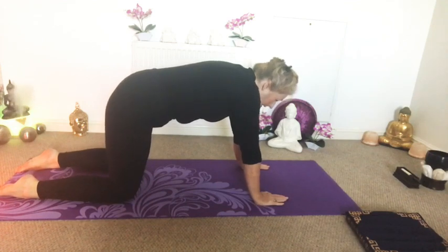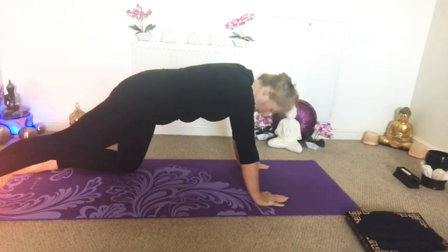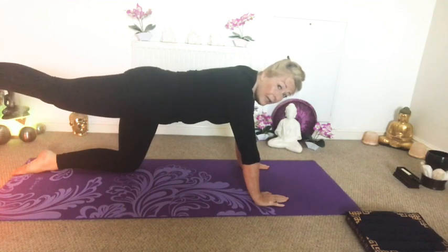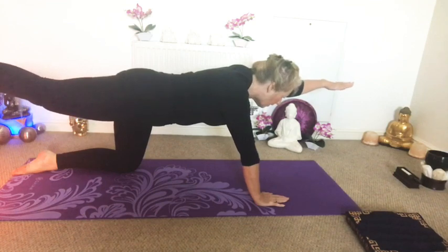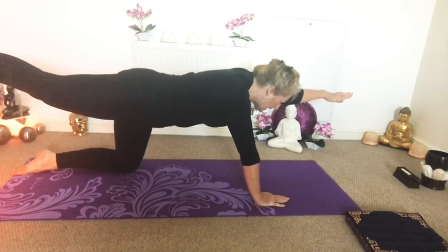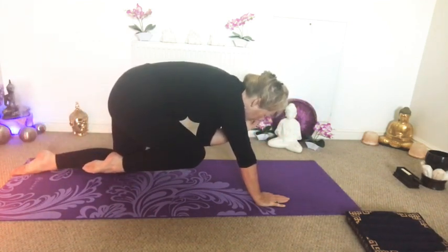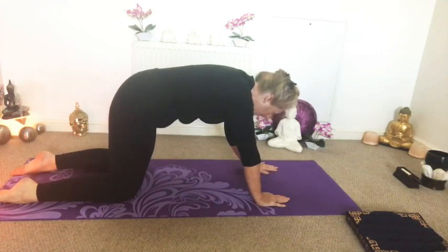Coming back to all fours, making sure we're nicely aligned. We're going to breathe in to prepare. Taking the foot on the right hand side back away from you — just keep your toe on the floor if that's enough, stretch it away from you. Or if you want to, breathe in to prepare and then lift that leg, trying to get it in line with your bottom. Keep breathing in that position. If that's enough stay there, or if you want to you could raise the opposite arm — a nice strong Superman position. And you can add on by drawing the elbow to the knee and doing a couple of those. Just listening to your own bodies and doing what feels appropriate for you. And then come back to all fours.